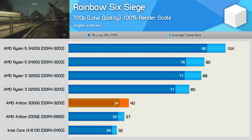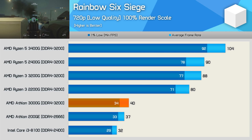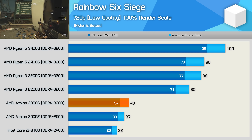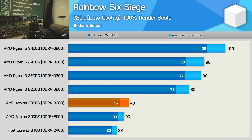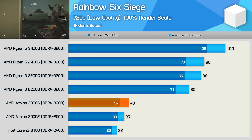In Rainbow Six Siege at 720p using the low quality settings, the game is mostly playable, but with an average of just 40fps it's really almost not worth bothering with. For twice the price, you get twice the performance with the 2200G, and 80fps on average enables a significantly more enjoyable gaming experience.